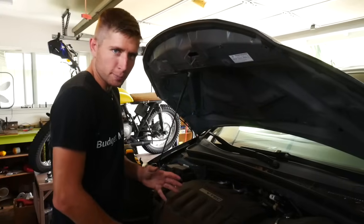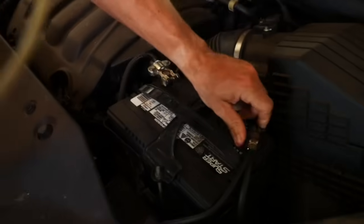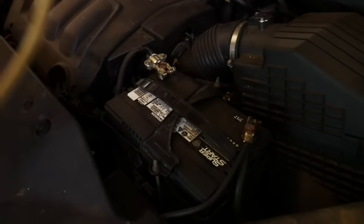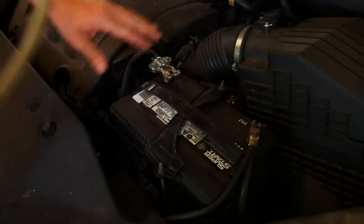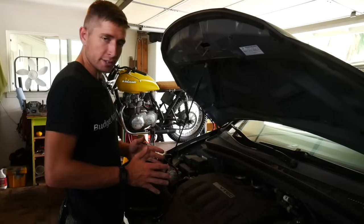Before I get too involved in the process, I always check my terminals to make sure they're nice and tight, because if they spin or they're loose at all, that'll throw in a whole bunch of other symptoms that can be really confusing. So make sure your terminals are nice and tight.